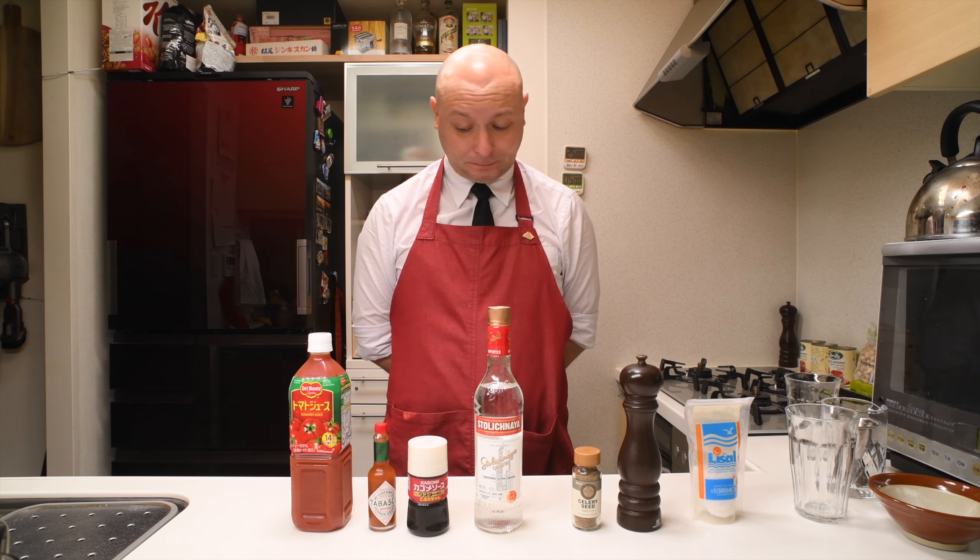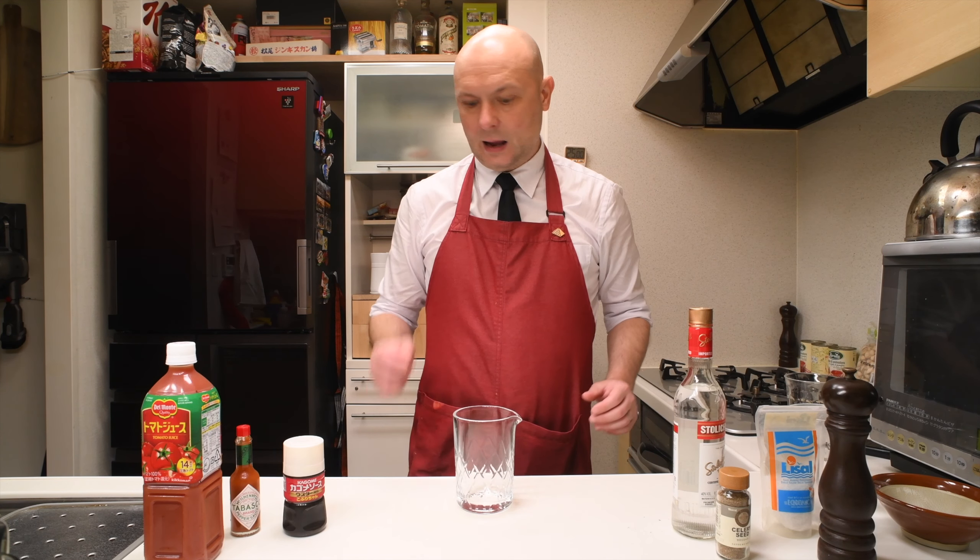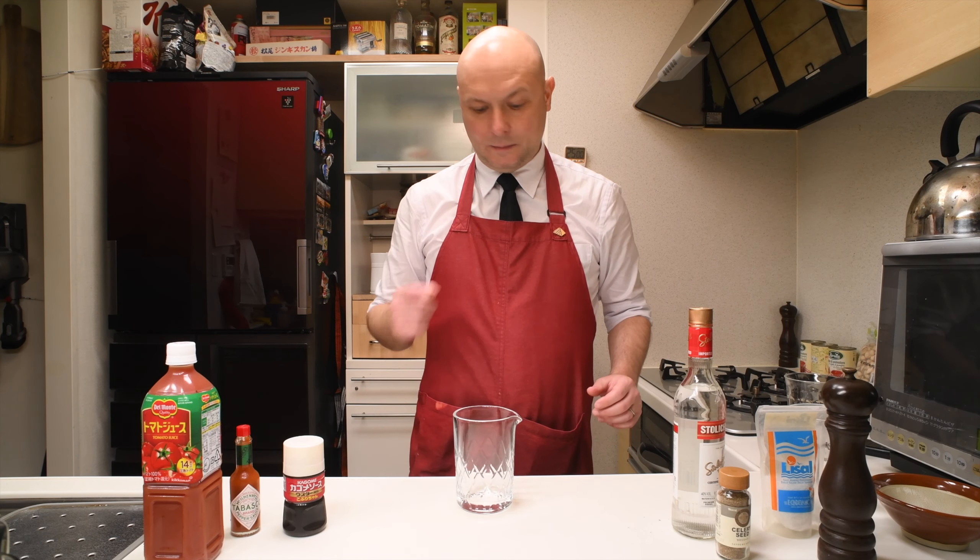Hi, welcome to Julius Bar. Today we're gonna have a Bloody Mary. It's something I'm really afraid of — a lot of stuff I have no experience with. But it's New Year's Day, it's Bloody Mary day, so for the sake of science I'm gonna mix myself one. I'm gonna start with the IBA recipe just because I don't know where to start from.